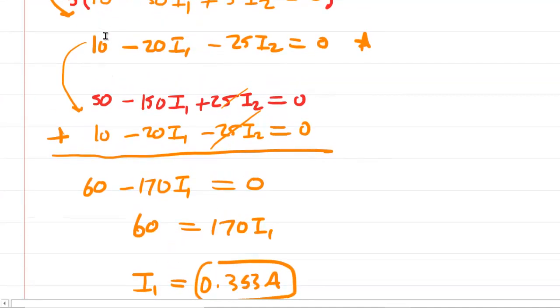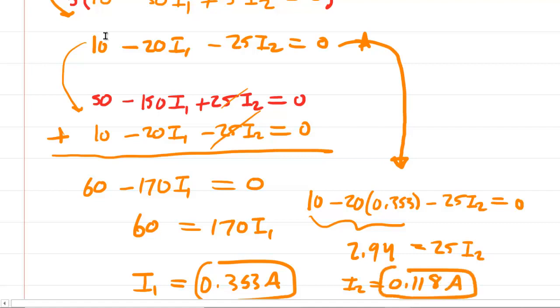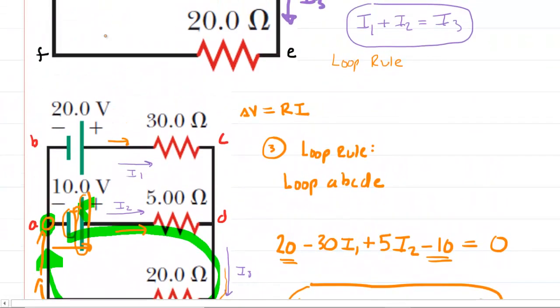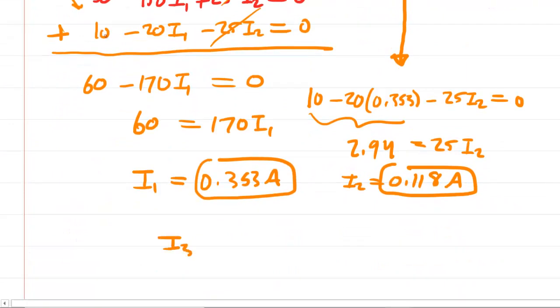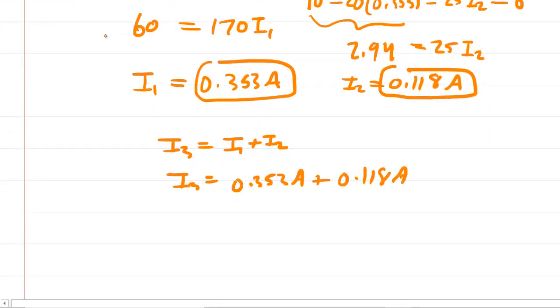We can backtrack to obtain I2. Taking an equation containing both I1 and I2, we plug in our I1 value: 10 − 20(0.353) − 25I2 = 0. That simplifies to approximately 2.94 = 25I2. Dividing both sides by 25 gives I2 ≈ 0.118 amps. Finally, I3 is the easiest to find from the junction rule: I3 = I1 + I2 = 0.353 + 0.118 ≈ 0.471 amps.